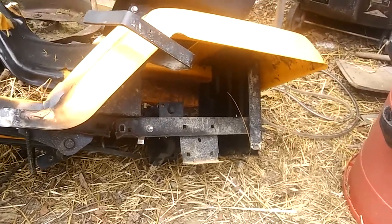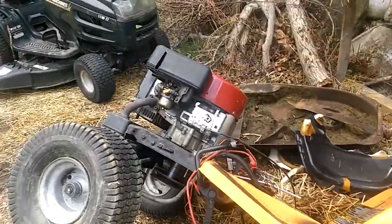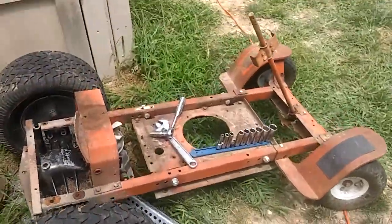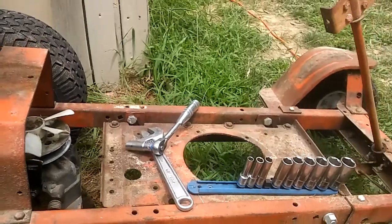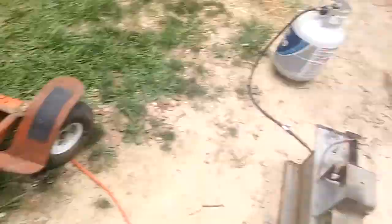I'll just need to repair that part of the frame — probably even use this steel. And then this motor mount over here is actually adjustable, so I can lift it up as much as I need to in order to line the belt up properly. I'll get started on taking those off.